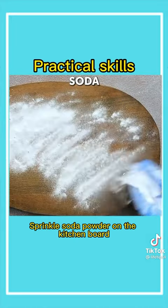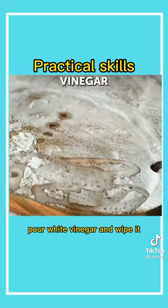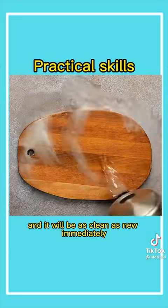Third, sprinkle baking soda on the kitchen board, wipe it evenly, pour white vinegar and wipe it — and it will be as clean as new immediately.